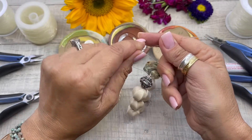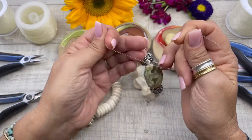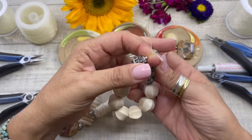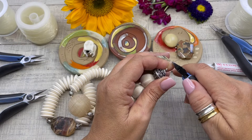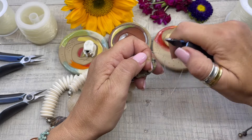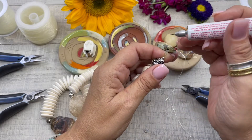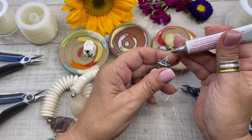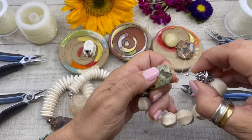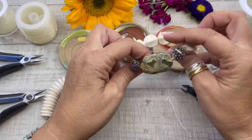We're going to form another knot — go under one, two — and pull that nice and tight. With our wire cutters we're going to trim those ends. Then using our GS Hypo Cement, we're going to dab that knot, flip it around, and slide the knot right inside the bead hole.